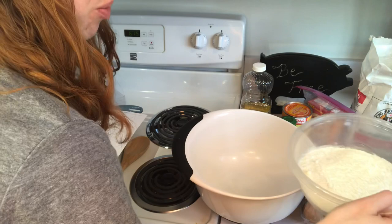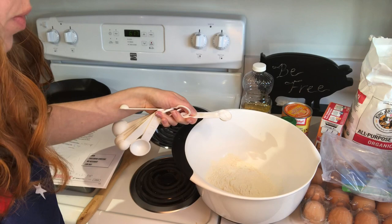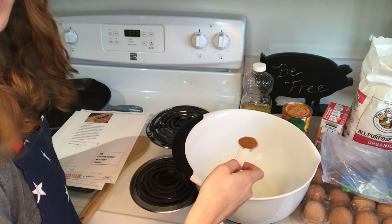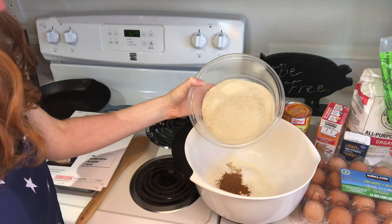So we are going to half this recipe so that I have enough ingredients. That's okay, I just won't make as much. First, we are going to add one and three-fourths cup of flour. Next, we add one teaspoon of baking soda, three-fourths teaspoon of salt, half a tablespoon of cinnamon, half a tablespoon of nutmeg, a fourth of a teaspoon of ginger, and one and a half cups of sugar. That's a lot of sugar.